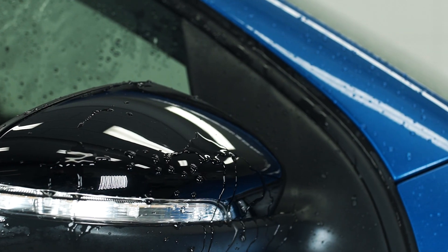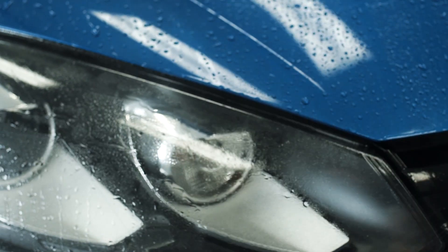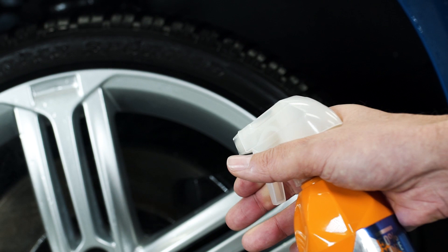Spray one panel at a time and rinse immediately — don't let it dry on the surface. A really big advantage of the product is that you can use it on glass, plastic, and wheels.